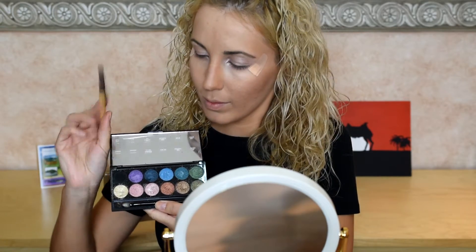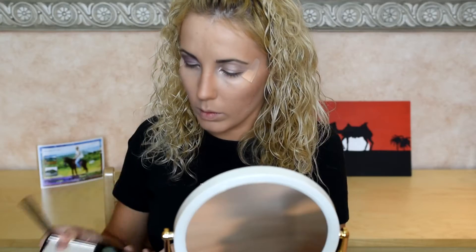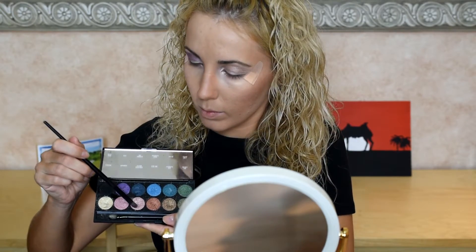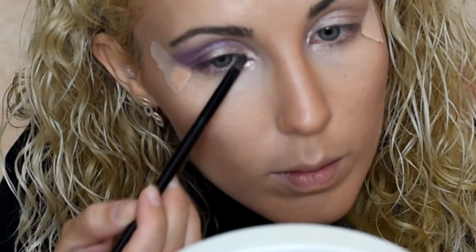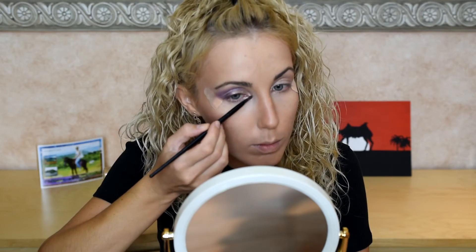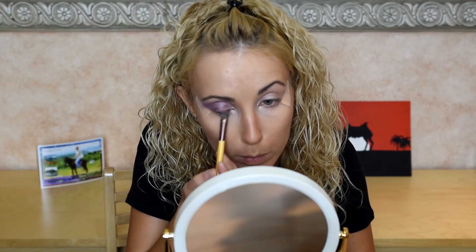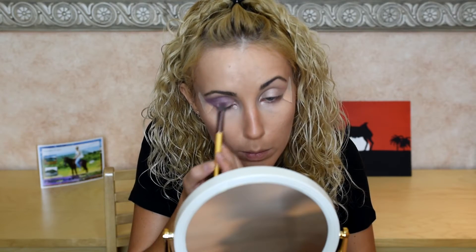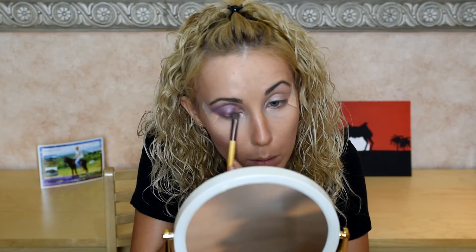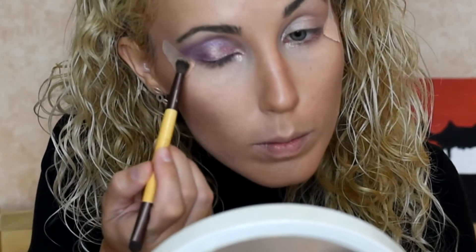Today we use the Sleek eyeshadow palette - it is mineral shadow. The first color is royal purple, a dark color, which we blend with a blending brush on the top of the whole eyelid. Next, in the inner corner of the eye, I use the color Long Band, a light pink color. Then London Eye, a more intensive pink, which we put in the middle of the eyelid. Next is the cream tea color, and we blend it all on top of the royal purple color.